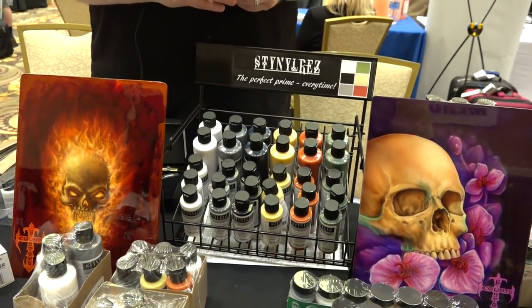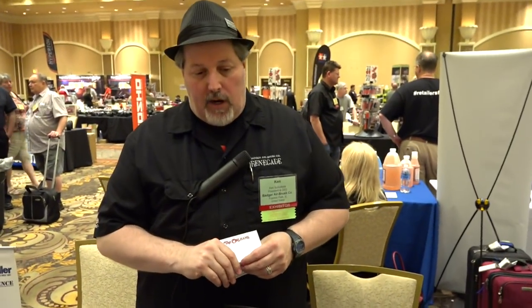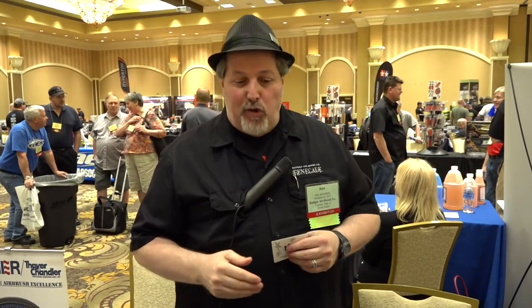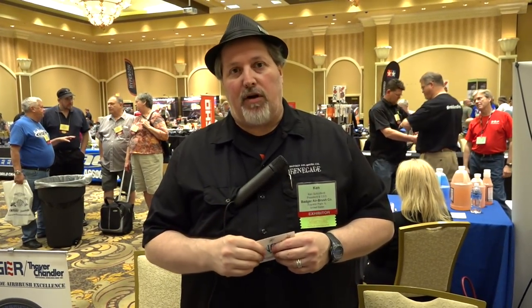It's a fantastic primer that does everything a primer is supposed to do — very sandable, feathers nicely, dries to a hard flat finish, very durable, so painting over it is an absolute dream. All one needs to do is Google 'Stynylrez primer.' The name comes from Styrene Vinyl Resin — that's where 'Stynylrez' comes from. You can see numerous reviews already out there about this wonderful product and why many modelers are converting to it over the primers they previously used.